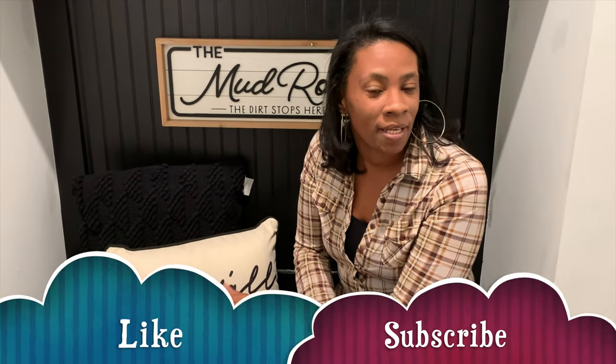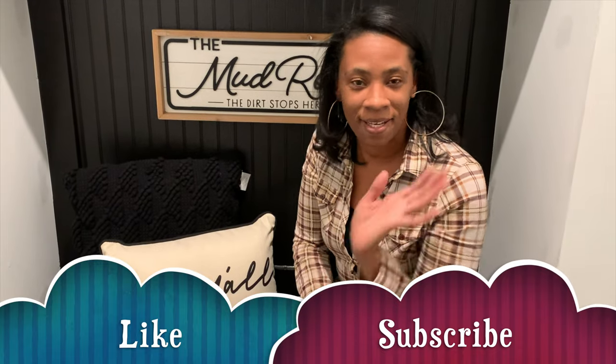That's it for today, guys! We'll see you next Sunday at 8 o'clock. Please make sure you like, subscribe, and share it with a friend. See you guys next week — bye!